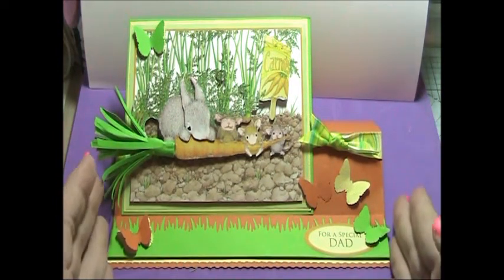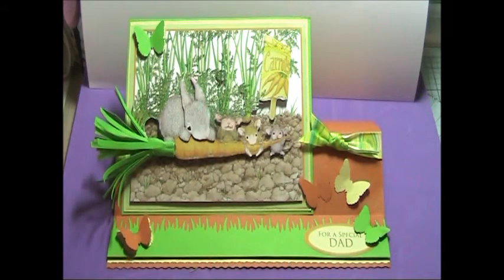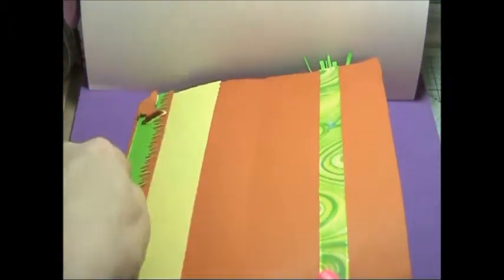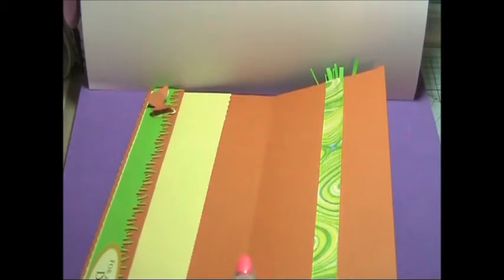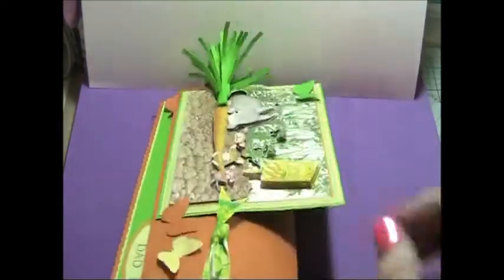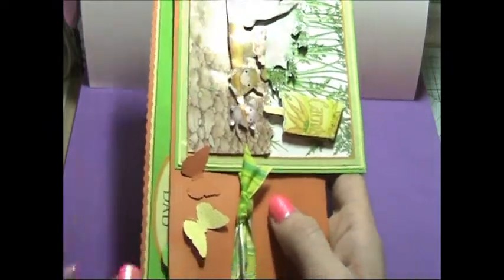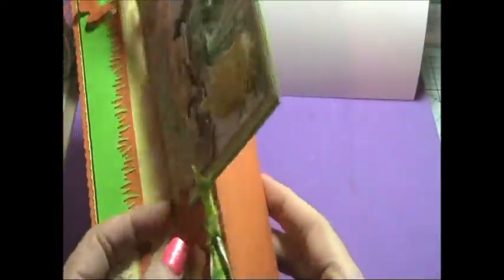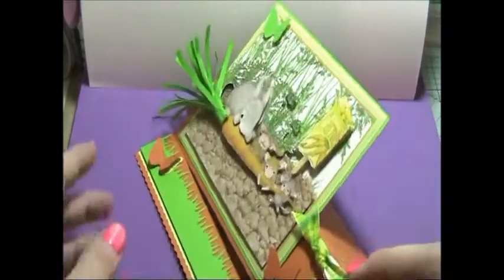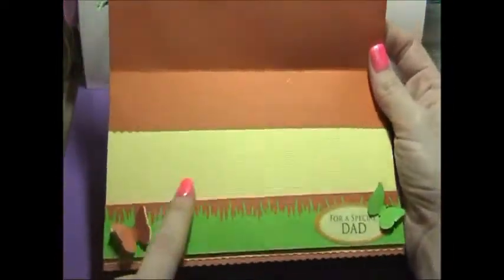I took an A4 piece of basil cardstock, kept the width the same but cut it slightly shorter — down to eight and a half inches long. I then scored it and folded it at four inches from this edge, so I had four and a half inches on one side. I made a decal edge on this edge, had four inches on this piece, then scored it again at two inches to make my actual easel card.